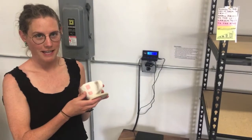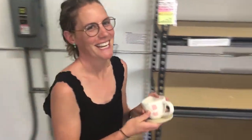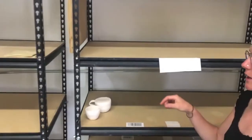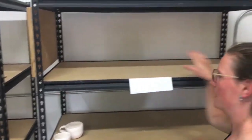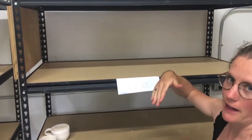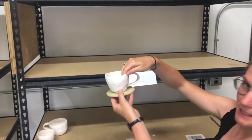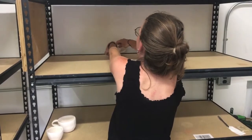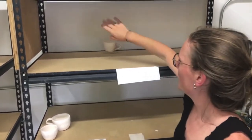After you fill out the journal, you'll take your piece and bring it over to the shelf. We ask that you load from shortest to tallest, and back to front. This piece is pretty short but not as short as a plate, so I'll put it maybe back here, sort of towards the middle but to the left side and in the back.